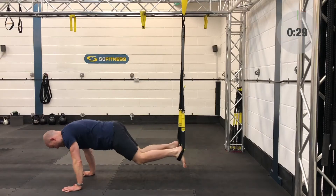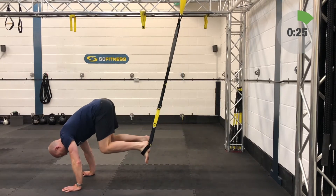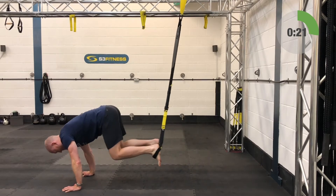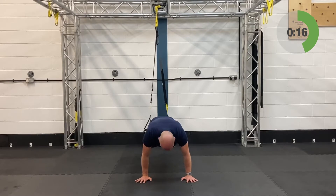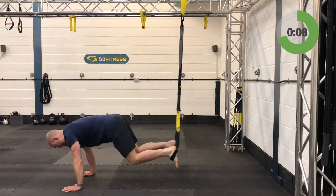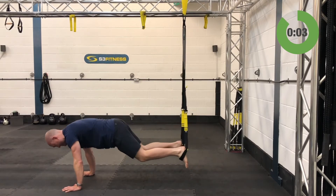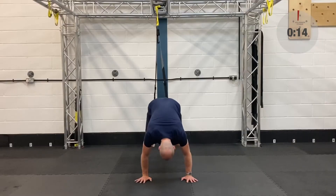Second set on the crunches. Getting the feet about shoulder width apart is going to make it a little bit more difficult. You can have the feet together if you want, but a little separation makes it harder.